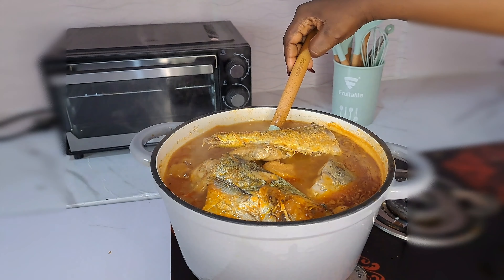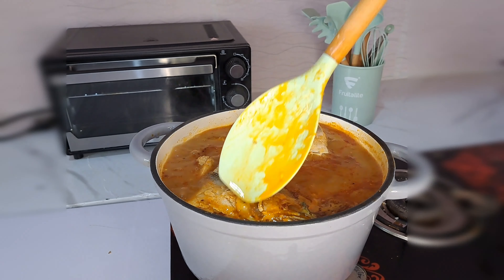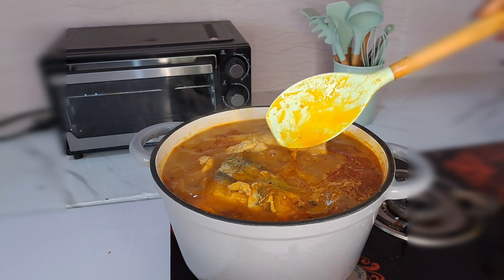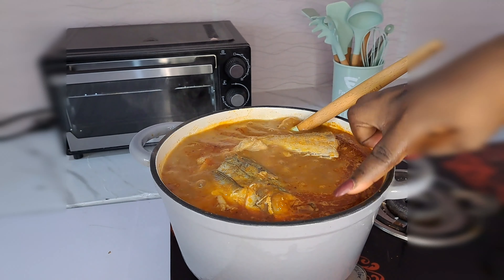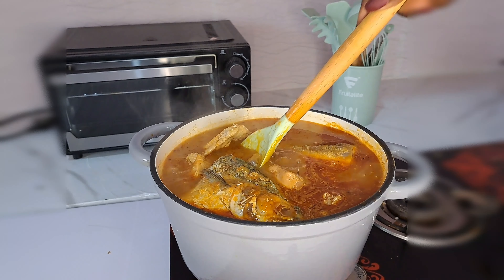This took me about 40 minutes to get the soup done – it was so amazing. You can notice when the soup is done because the oil will settle on top like this. You can see all the oil has settled, so at this point the soup is done.